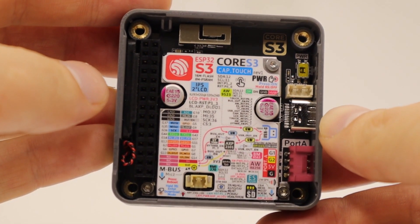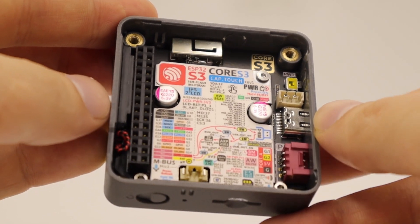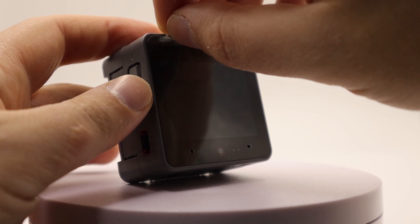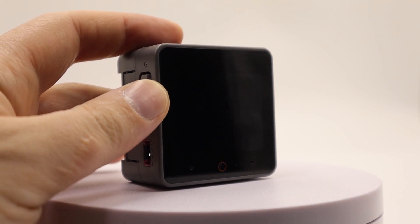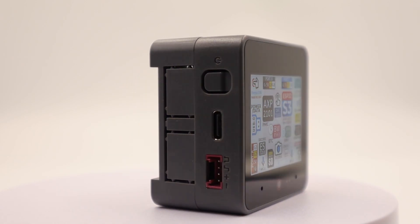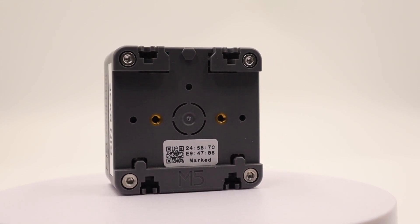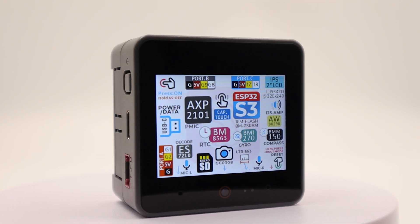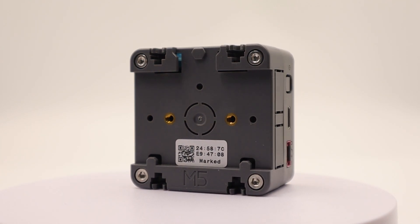The heart of Core S3 is the ESP32S3FN8 chip, a dual-core 32-bit processor running at 240 MHz, specially designed for IoT projects. In terms of memory, it has 512 kilobytes of built-in RAM plus 8 megabytes of pseudo-static external memory, as well as 16 megabytes of flash storage. As for connectivity, it supports Wi-Fi 2.4 GHz and Bluetooth 5 Low Energy.